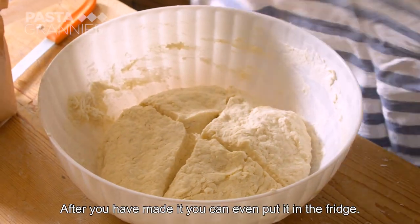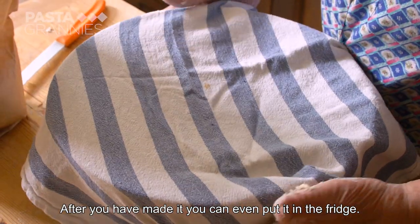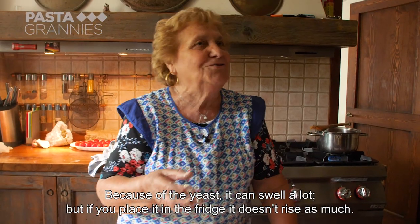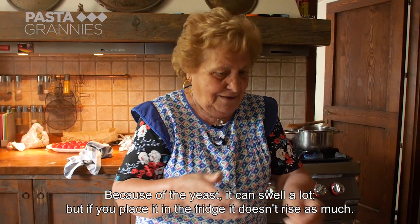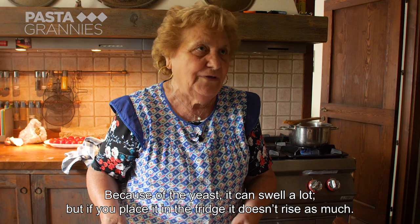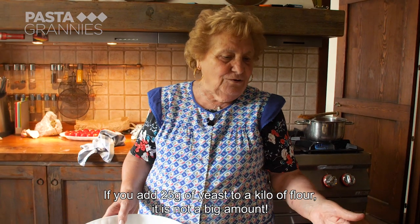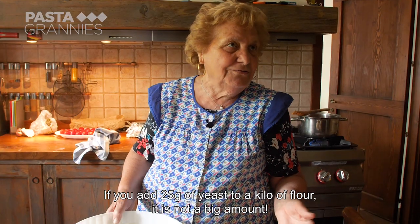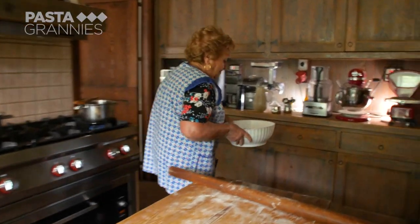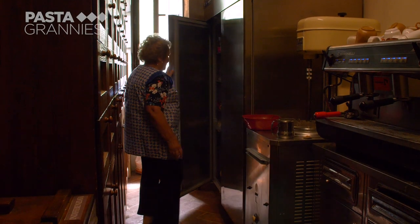Now the dough is made and put it in the refrigerator, because since there is a lievito, it can go soft. If you put it in the refrigerator, it won't be soft. The dough is 1 kg of flour with 25 grams of yeast, and it's not too much. She puts it in the fridge for a slower rise.